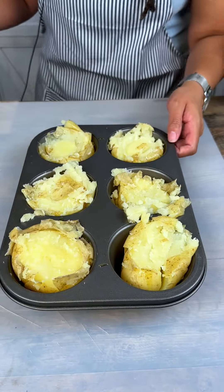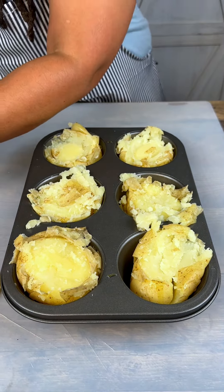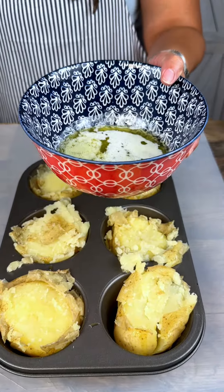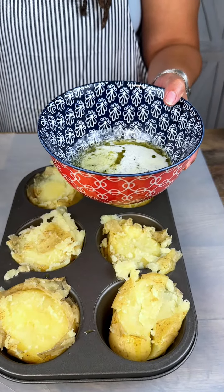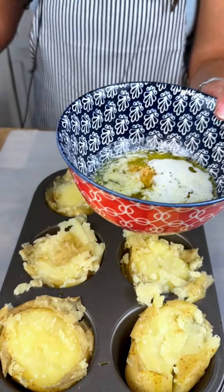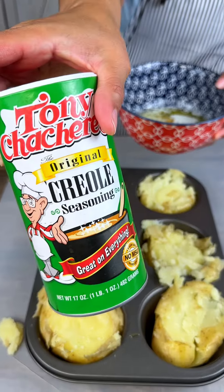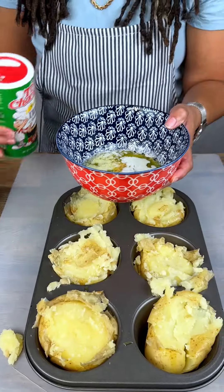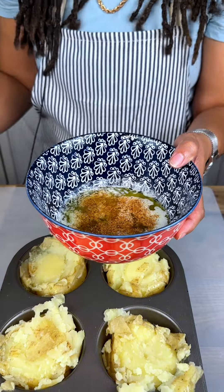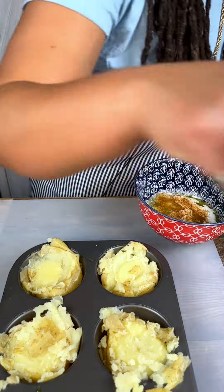These are going to get a little bit more cook once we get done doing what we're doing here. So I got some melted butter and I'm going to add some garlic — a little bit of that there. Tony's, just a tad bit, and then I'm going to add a little bit of pepper.